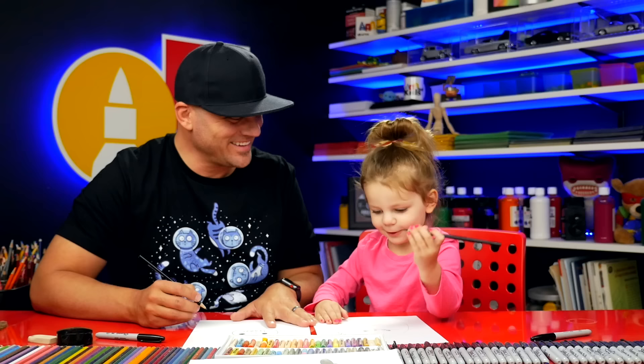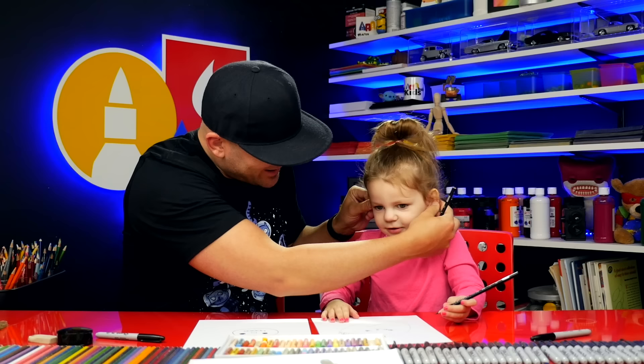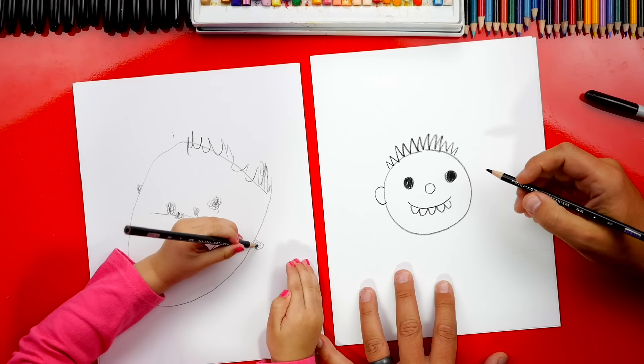Now let's draw these. What's this called? Ears. Ears. How many ears do you have? One, two. One, two. Watch me. Over here we're gonna draw an ear. We've been practicing. You know where the ears are. Good job, Olivia!